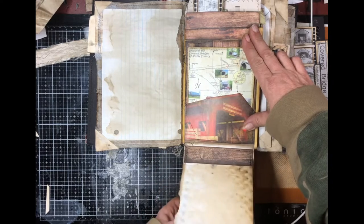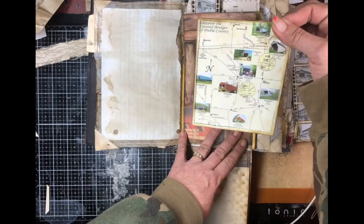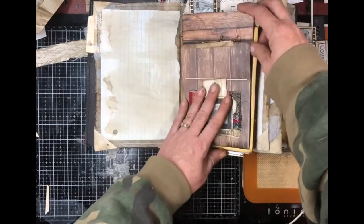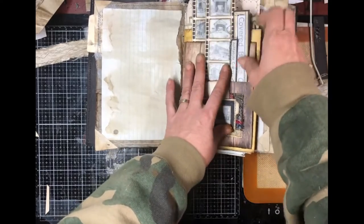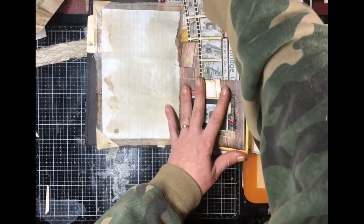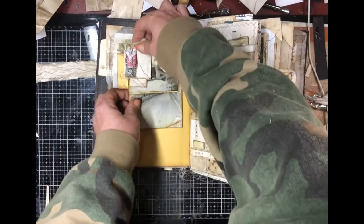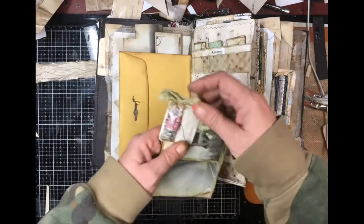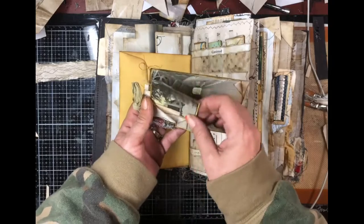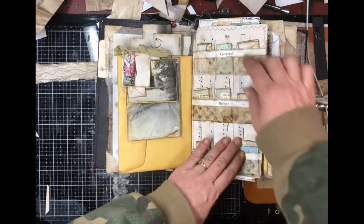It opens up — trying to move this up so you can see it all. This is just a pad of paper for journaling in, and a pocket with covered branches of Preble County. That closes; this goes in there to hold it. And then this is the other half of the bridges that were on that thing that you had sent and said you wanted to include. This is a removable paper clip — it just opens; there's nothing in it. It's for you to put stuff in. This is just a hidden paper clip that you can tuck things into.